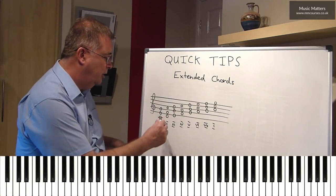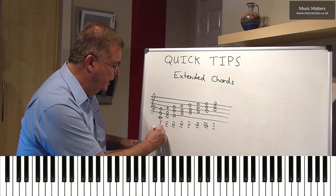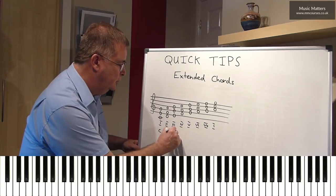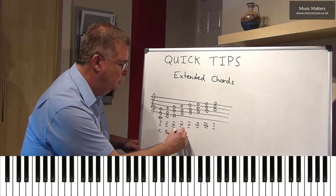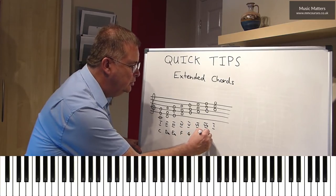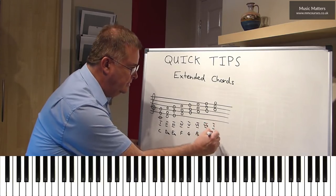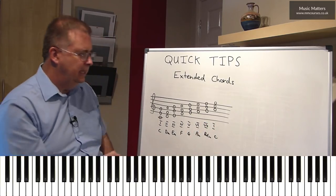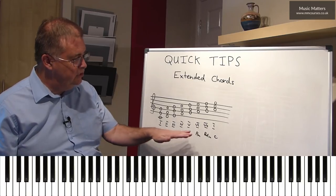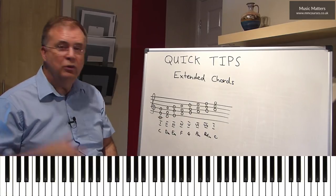If you're a guitarist or a jazz musician, instead of these Roman numerals, you might know this is a chord of C, this is a D minor chord, E minor chord, an F chord, a G chord, an A minor chord, a B diminished chord, and obviously we're coming back to a C chord. You'll notice a mixture of major and minor chords and one diminished chord — that's how it goes.